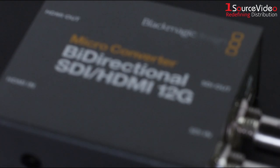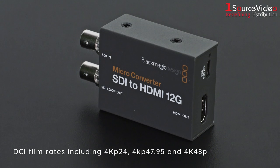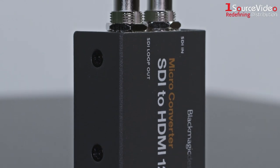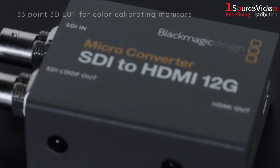The SDI to HDMI 12G is the micro converter for monitoring all SD, HD, 4K, and ultra HD standards up to 2160p60. You can output the 3D LUT on the 12G SDI loop output.